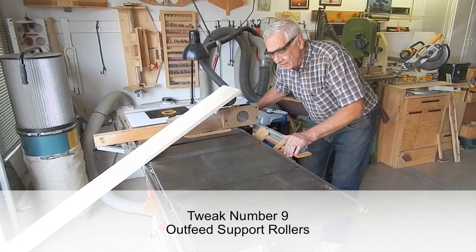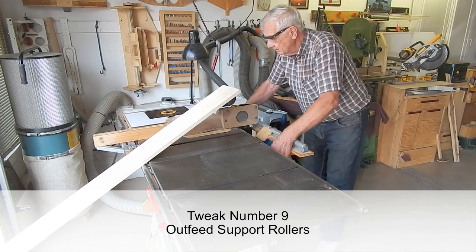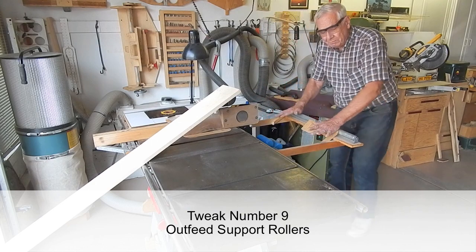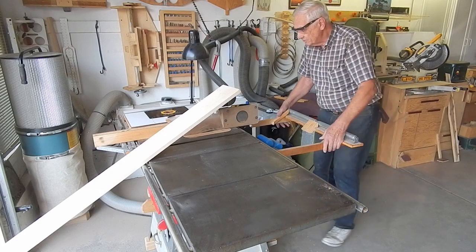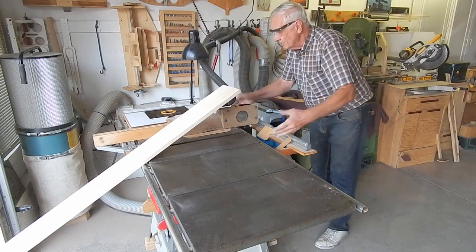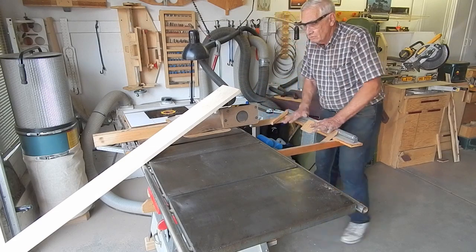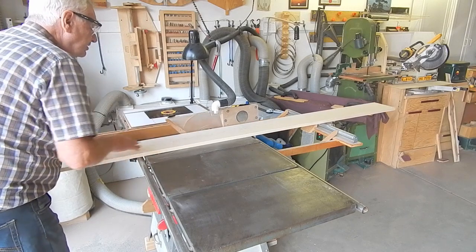This is a fairly simple idea. In lieu of a nice outfeed table, I've got a simple outfeed support system. It slides inward so I can store the saw compactly against the wall, and slides out to provide enough support to cut eight-foot material.